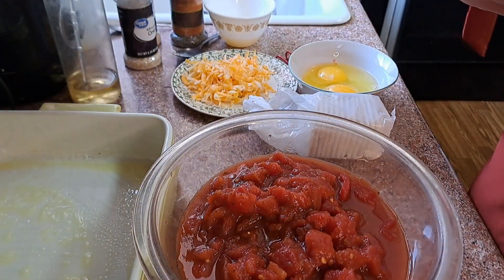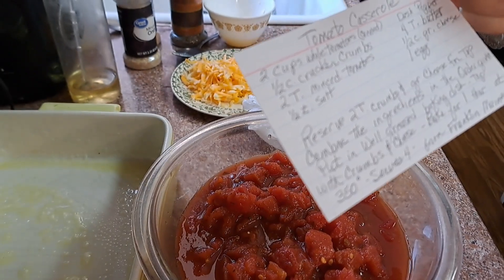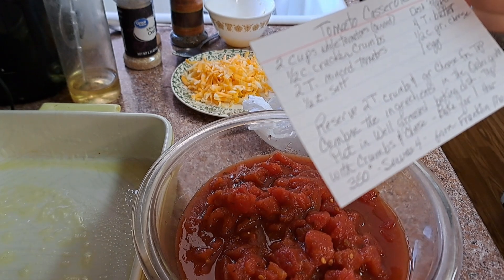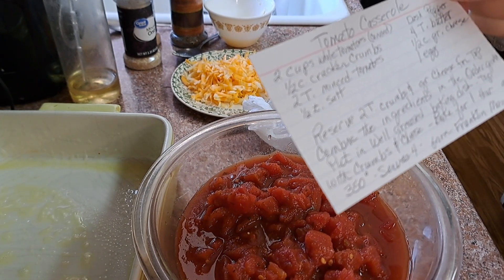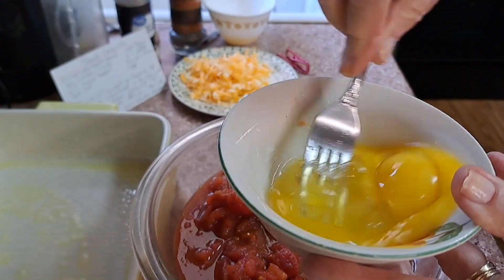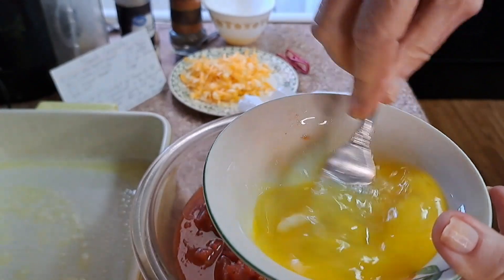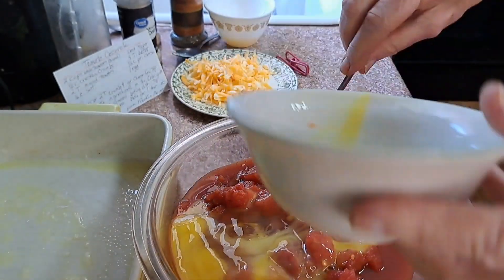The recipe says to combine all the ingredients in the order given, but I'm going to do it a little differently. I'll reserve two tablespoons of crumbs and grated cheese for the top. Since I'm doubling it, I went ahead and took two eggs and I'm just going to beat those up a little bit and put them in.